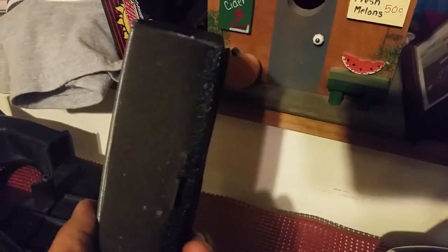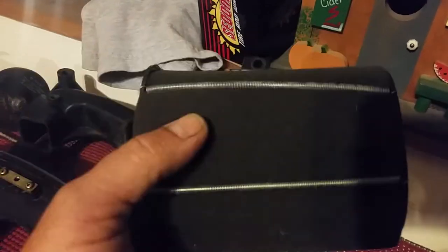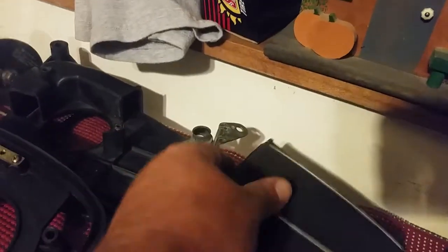First things first: I wanted to go with the older style air filter. I like the foam filter — it breathes easier and you can spray it with oil like the K&N's. It's got a nice seal on the back of it. To modify it to take the 1985 air filter, all you have to do is...